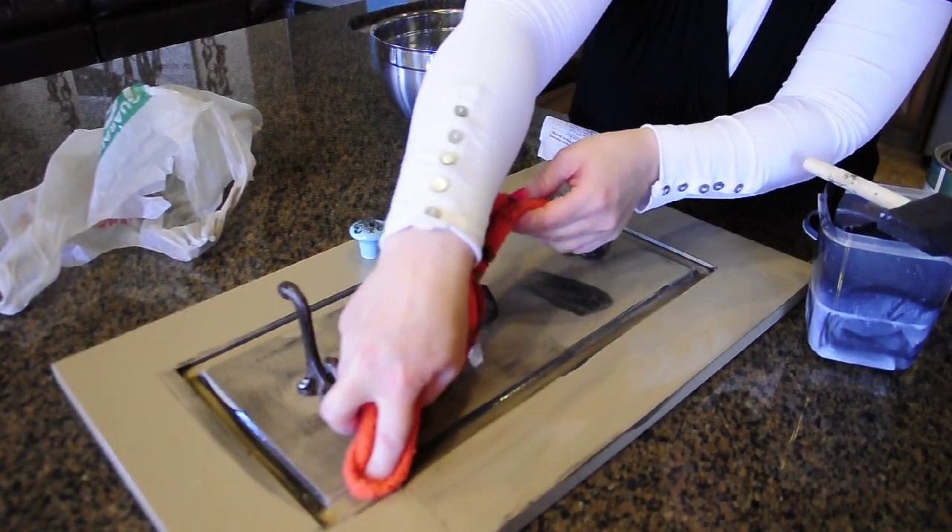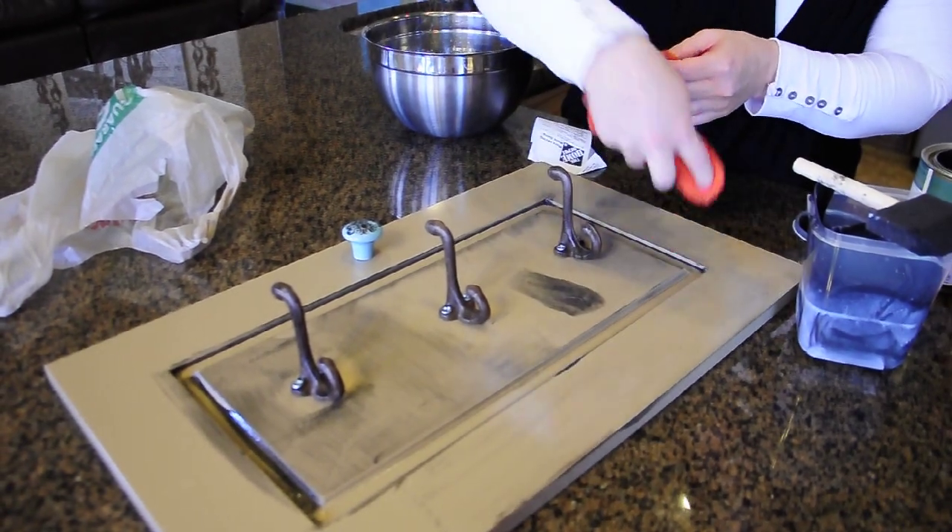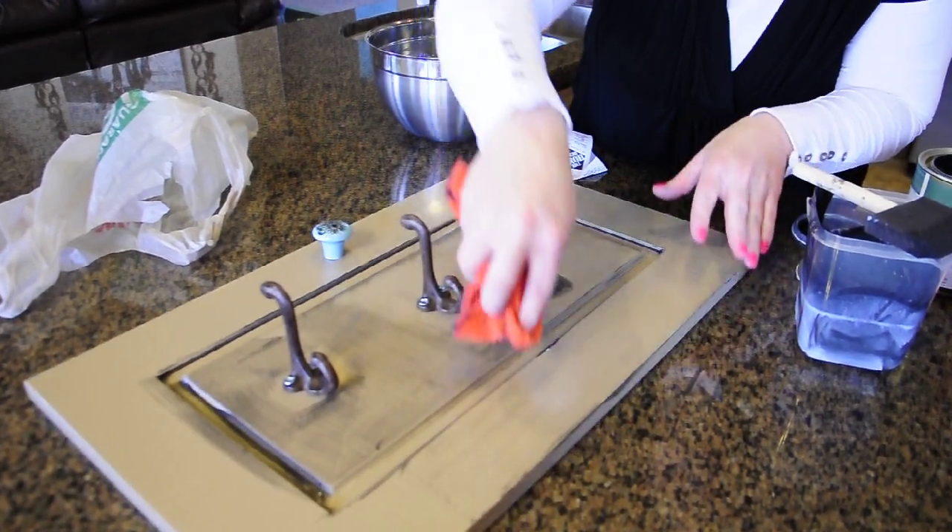And then I'm going to show you how to do the edges, the very, very edges, in just a minute.